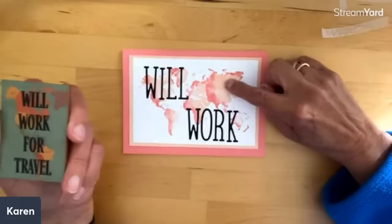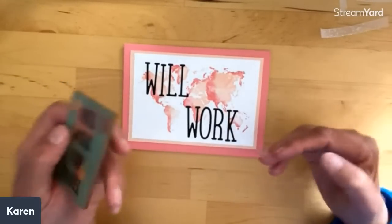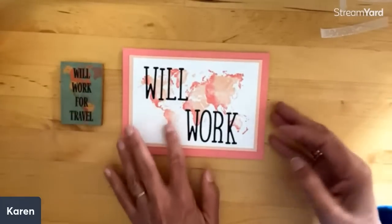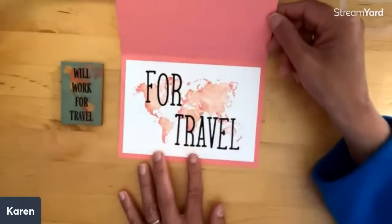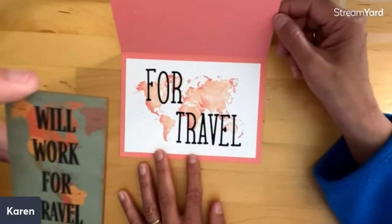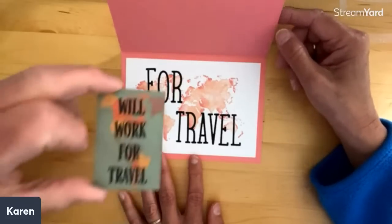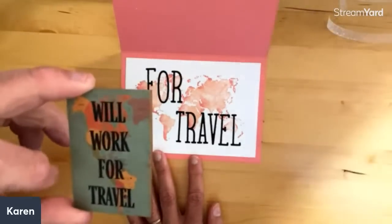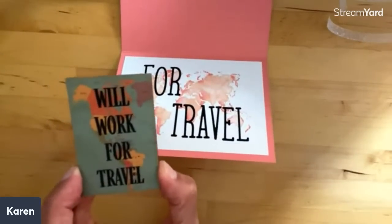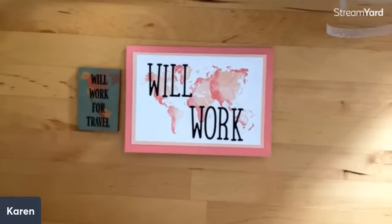I immediately saw the map stamp that we carry and these great new alphabets, so we turned this into a travel card. I have a video on this if you want to see it being made. You can see on this there's actually a world map — kind of the west. There's a map on that too. Norway isn't on there, so we had to use this one because we're going to be going to Norway!